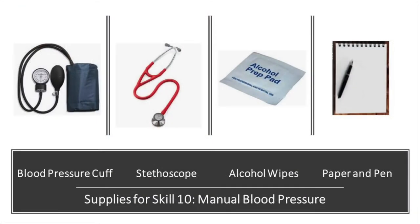Supplies for Skill 10, taking a manual blood pressure, include a blood pressure cuff, a stethoscope, alcohol wipes, and paper and pen to record results.